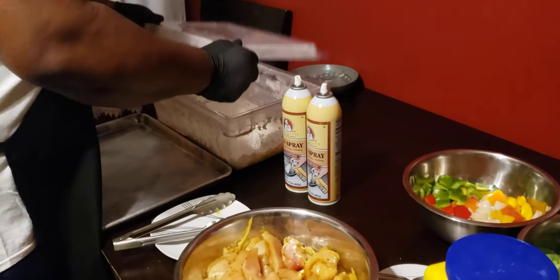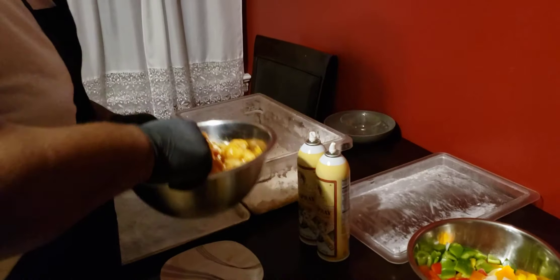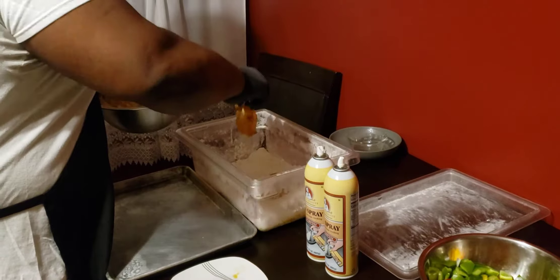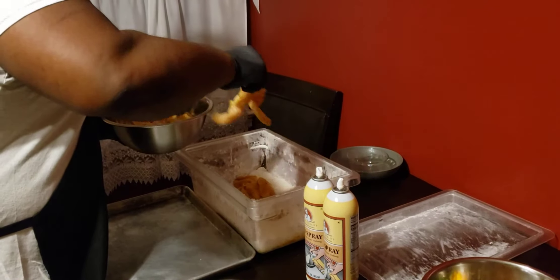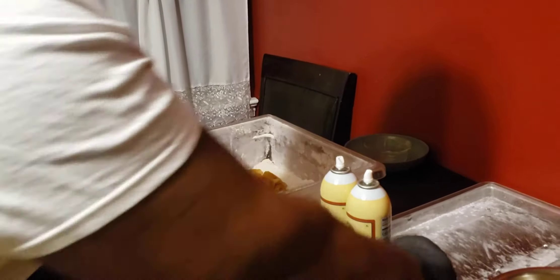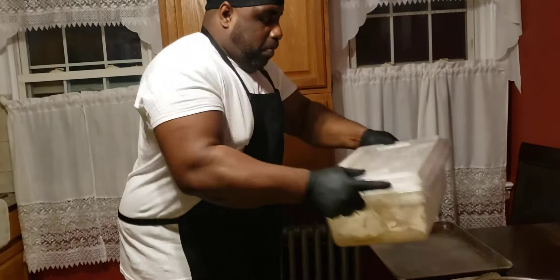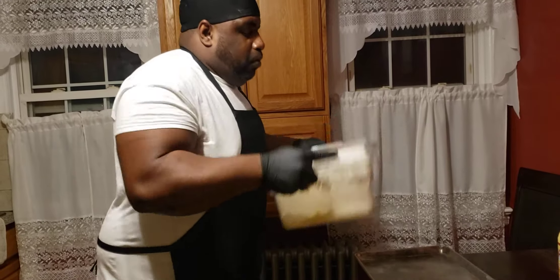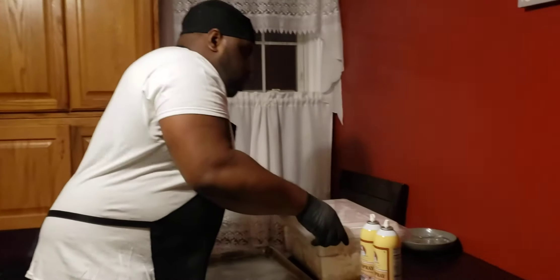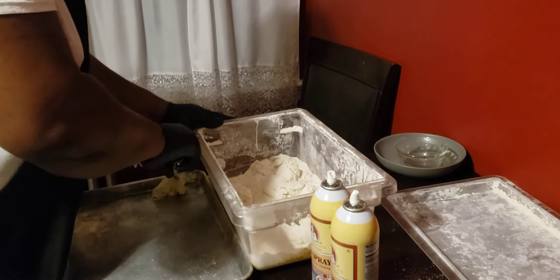So what I'm going to do is take this cover off and take some of this chicken. I'm going to put this in the tray and get the next set up. Once I finish with this, I'll show you guys the next step.